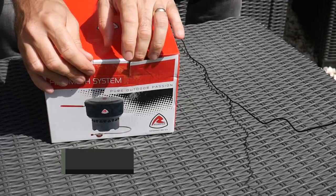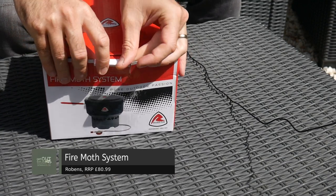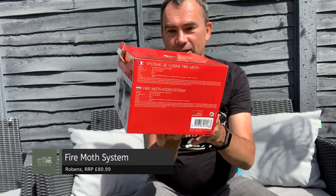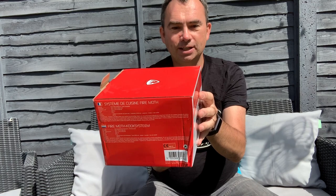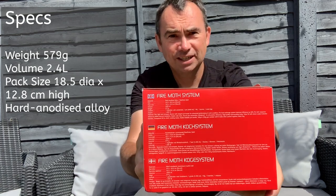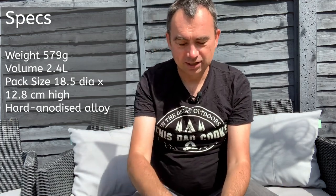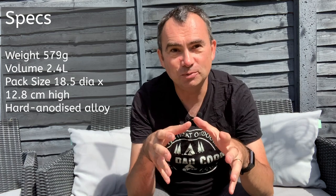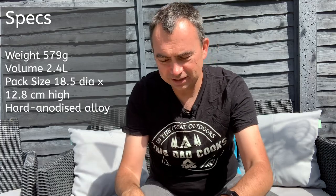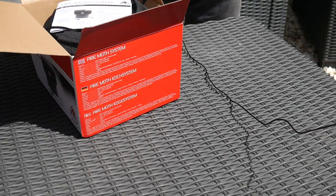One of the things that really caught my eye is that it's a larger cooking system, so it's fairly light - weight is 579 grams and the volume is 240 milliliters. Unlike some of the other smaller stoves which are really just designed for cooking for one or maybe two, it's not as easy when you need to cook for at least a couple of you.